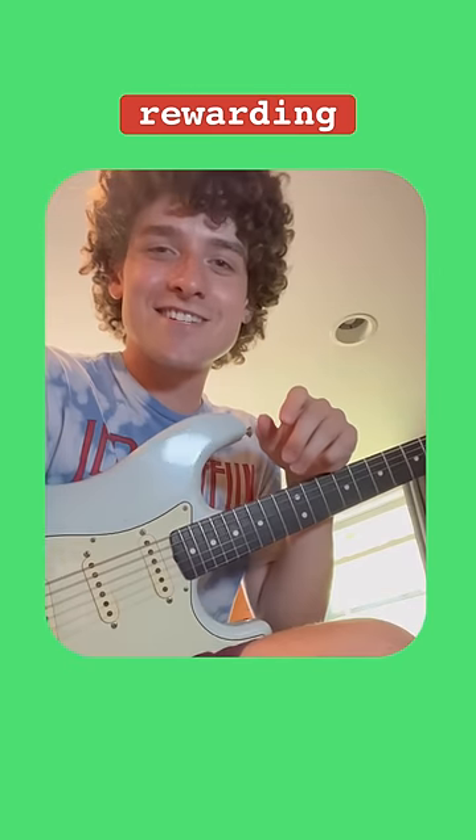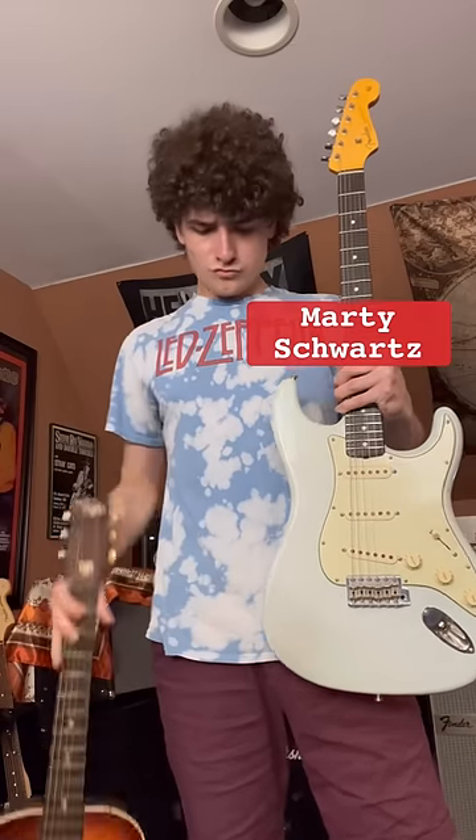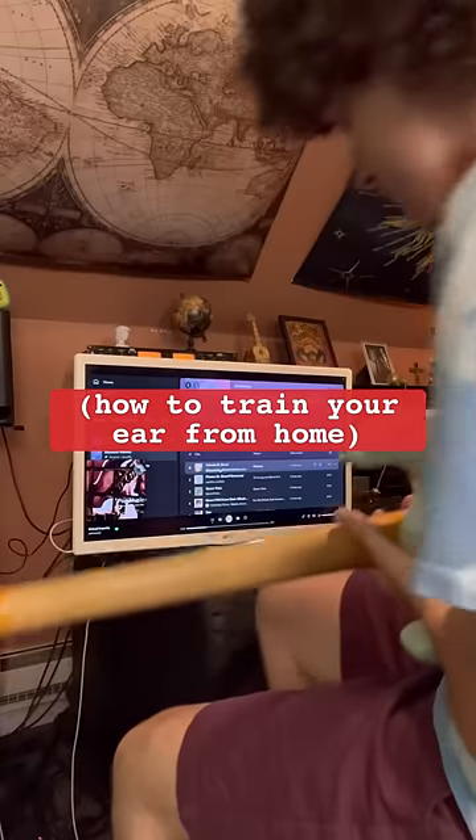Learning guitar by ear can be one of the most challenging yet rewarding experiences on guitar. And since this skill is commonly overlooked, I'll be showing you all the steps you need to get started ear training.